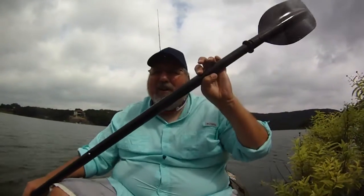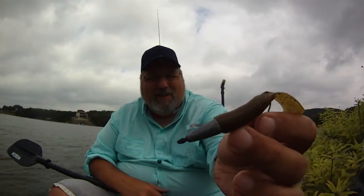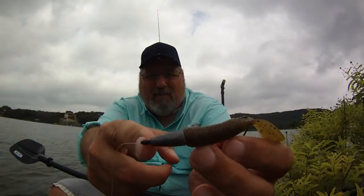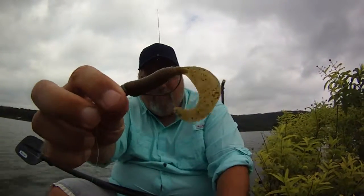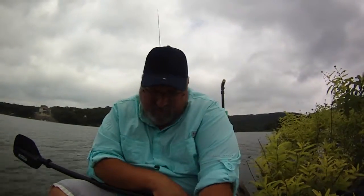Hey folks, I was hoping to get some advice from my YouTube audience today. I've loved fishing with my Texas rig — been my primary fish-catching setup since I started fishing. It's the bobber stopper, the sinker, the worm (this is a grub, but normally I have a worm on there), and then the hook. Great setup — I catch a ton of fish on this, just bottom drag it.